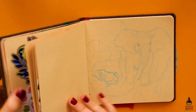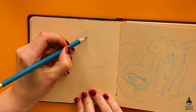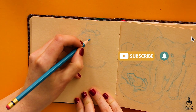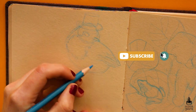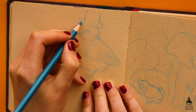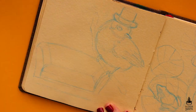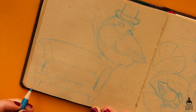Hi guys, welcome back to my channel. If you're new here, my name is Anka and I do art and illustration related videos, so if you're into that make sure you subscribe and check out other videos on my channel. For today's video I wanted to do a paint with me kind of video. I asked you guys on Instagram to share some suggestions of what I should paint and I got some pretty interesting suggestions.